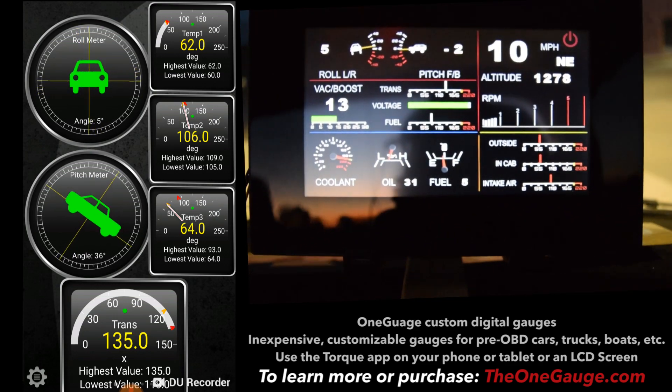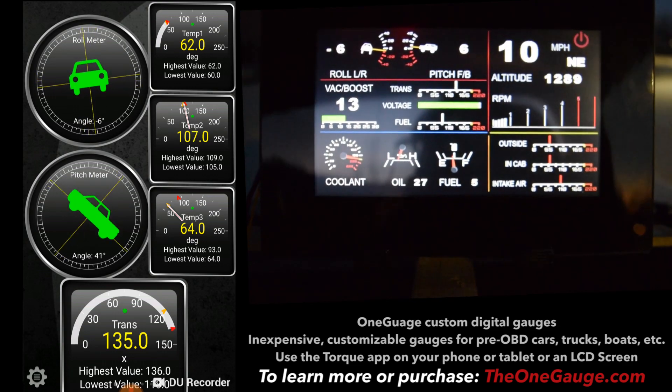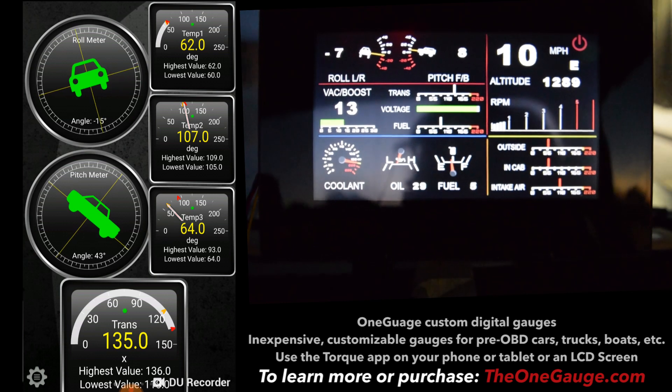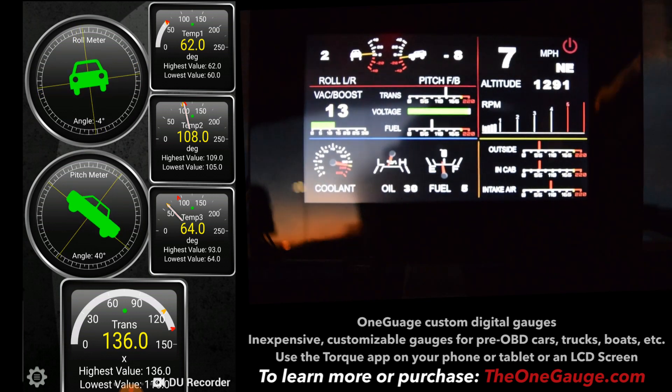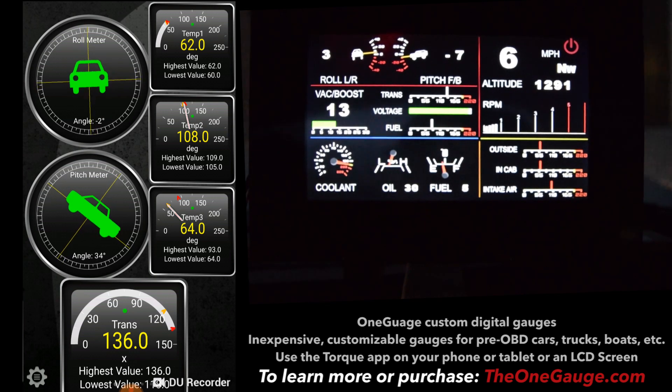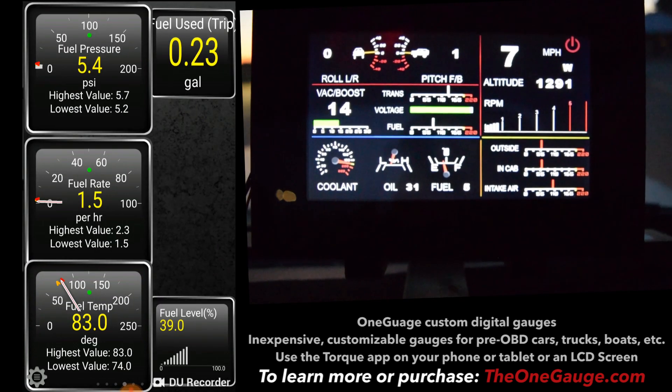If you take a look at the Torque app that I have running on my phone, you can see three temperature sensors on the right. The top one is external air temperature, the middle one is intake air temperature, and the bottom one is the temperature inside the vehicle.